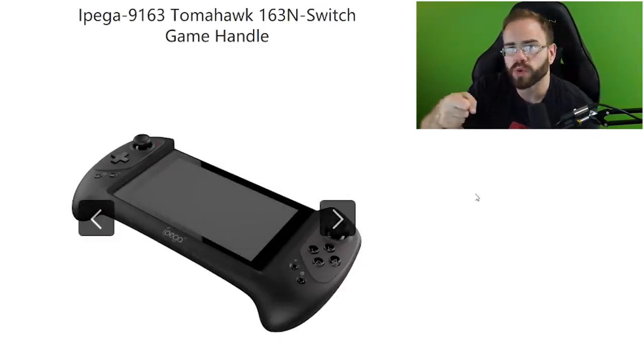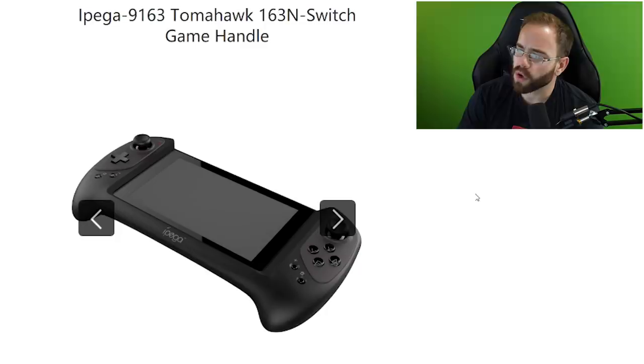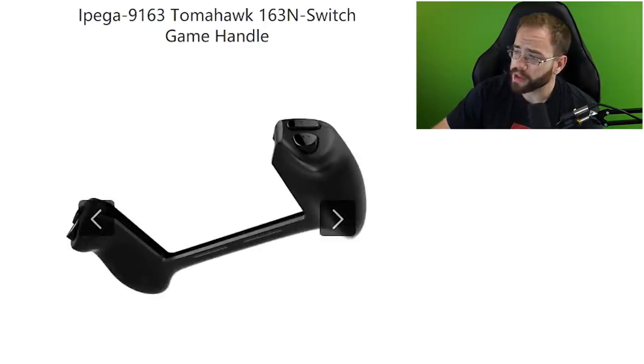It looks like the Switch tablet will slide into this unit, and there is a USB Type-C port on the bottom. My concern is that I don't see a way to charge through it — I think it'll essentially be like plugging a controller into it in portable mode. That's not a huge deal since we've done similar things with adapters before, but I was hoping there would be a charging port on the bottom.